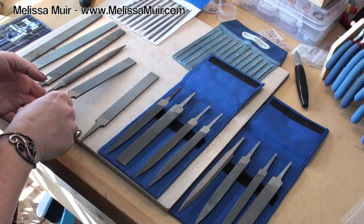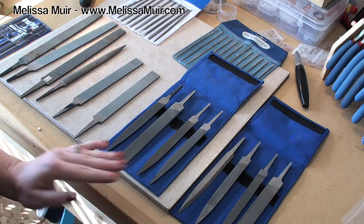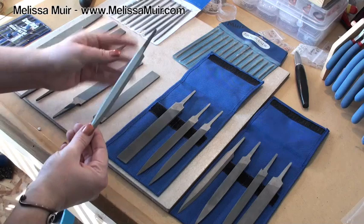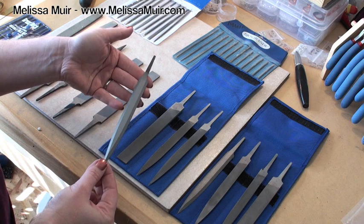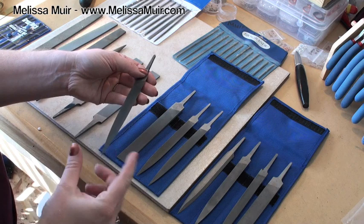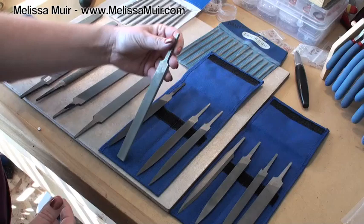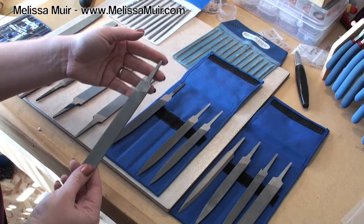In addition to the cut, there are also different shapes. These are two different kits — they have the same files in them, but different cuts. Each one has a barrette file, which has cuts on one side but a smooth back side. This is really nice anytime you have to get into corners or tight spots and you don't want to remove metal all the way around — it comes to a nice sharp point. Then we've got the flat file, which is a pretty standard file that pretty much every jeweler or hobbyist should have.